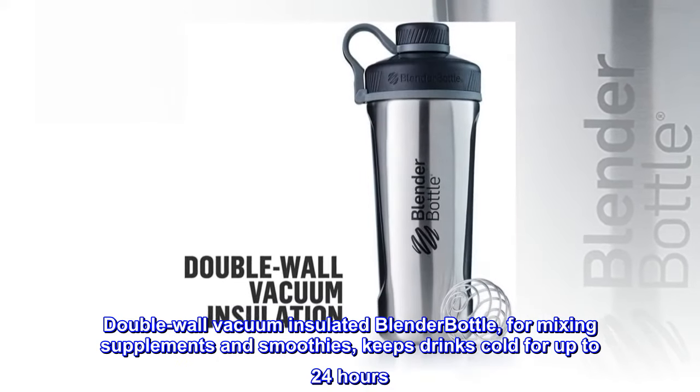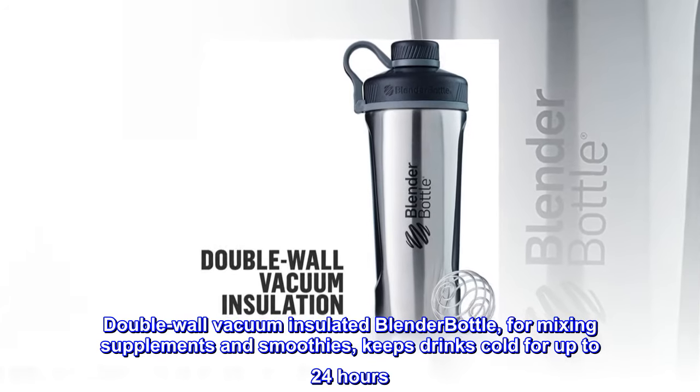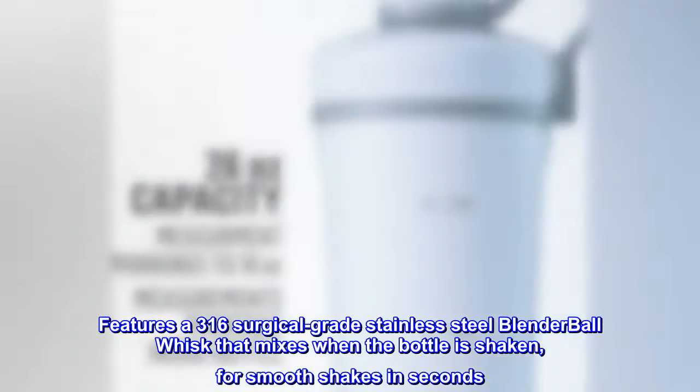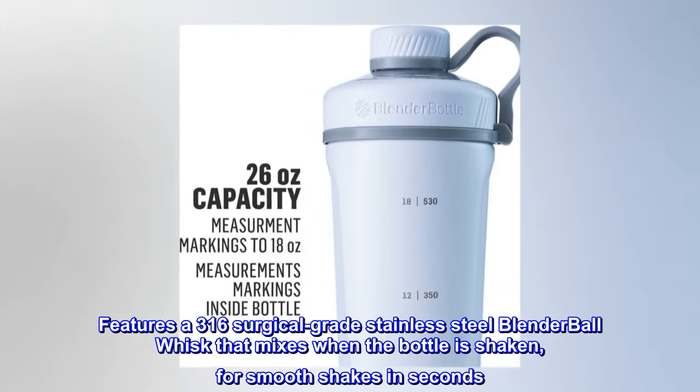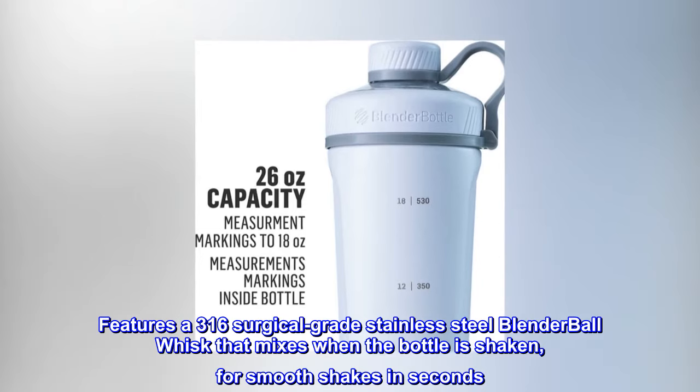Double wall vacuum insulated blender bottle for mixing supplements and smoothies, keeps drinks cold for up to 24 hours. Features a 316 surgical grade stainless steel blender ball whisk that mixes when the bottle is shaken, for smooth shakes in seconds.